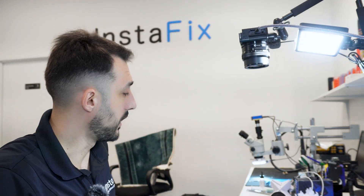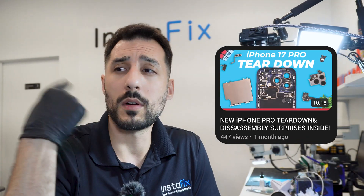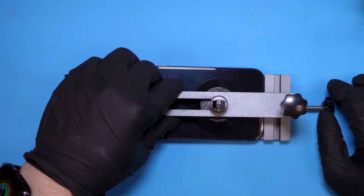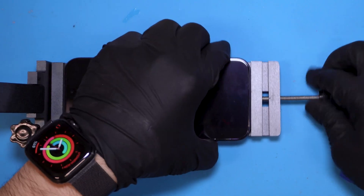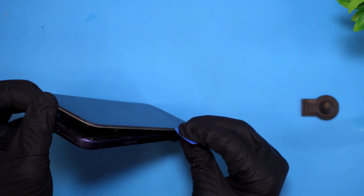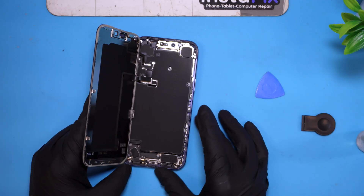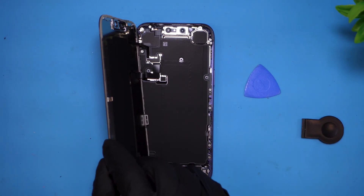Luckily I did do a disassembly video on this a while ago and I'm comfortable opening it up. Even though this is a new phone that just came out, it should be okay. If you're interested in seeing that disassembly video for the iPhone 17 Pro, the link is somewhere here or down below. It looks like we've popped open the screen without damaging it — hopefully. The screen is pretty thick. I don't see any signs of water damage, which is what I was hoping. So that's good.